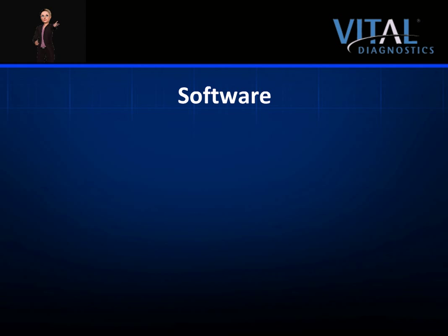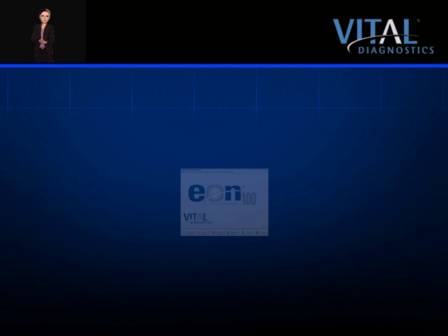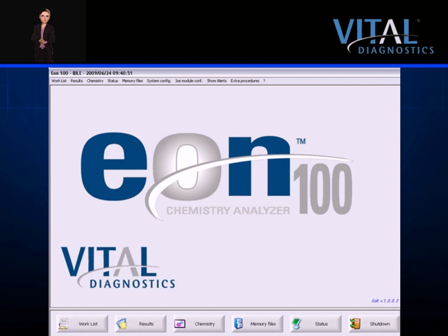We will now explore the EON100 software. The software is Windows-based, bright, and intuitive. Navigation is simple and most screens are accessed by only one click of the mouse. The large icons at the bottom of the screen indicate the most commonly used menu options, making navigation a breeze. These menu options are also displayed in the upper menu bar, along with less frequently used options.